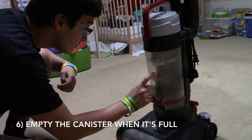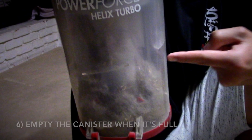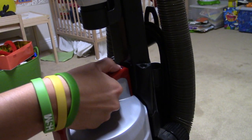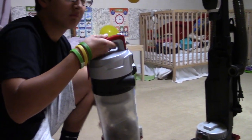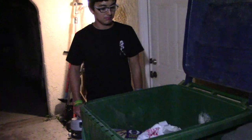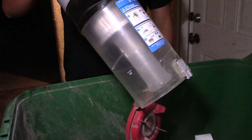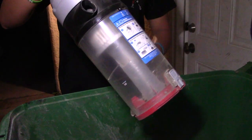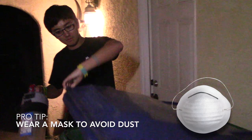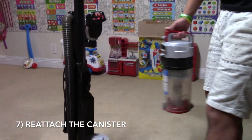If the canister is full, you will need to empty it into the trash can. Detach the canister and bring it to the trash can. Put it over the trash can and push the button to open the canister. Be careful not to breathe in all the dust. You should wear a mask if you are sensitive to dust. Reattach the canister to the vacuum cleaner.